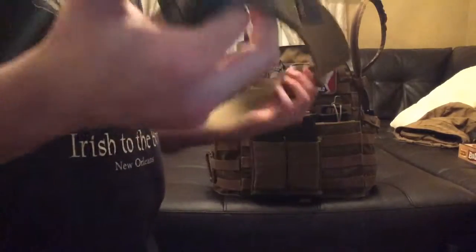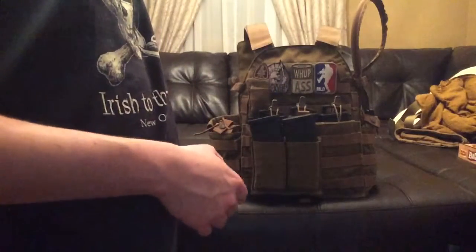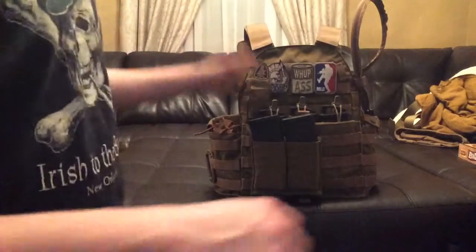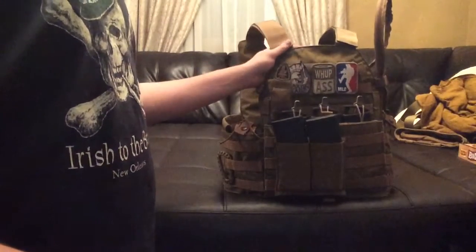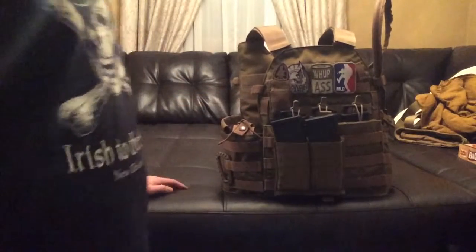I have a shemagh and a Condor multi-wrap, though the multi-wrap is in the washer because it smells terrible — same with my Mechanix Impact 2.0 gloves. Now for the vest: it's a Fly 6094 replica. I haven't used it in a game yet — it just came in the mail Friday. I sold my Banshee to another team member who needed a tan plate carrier.